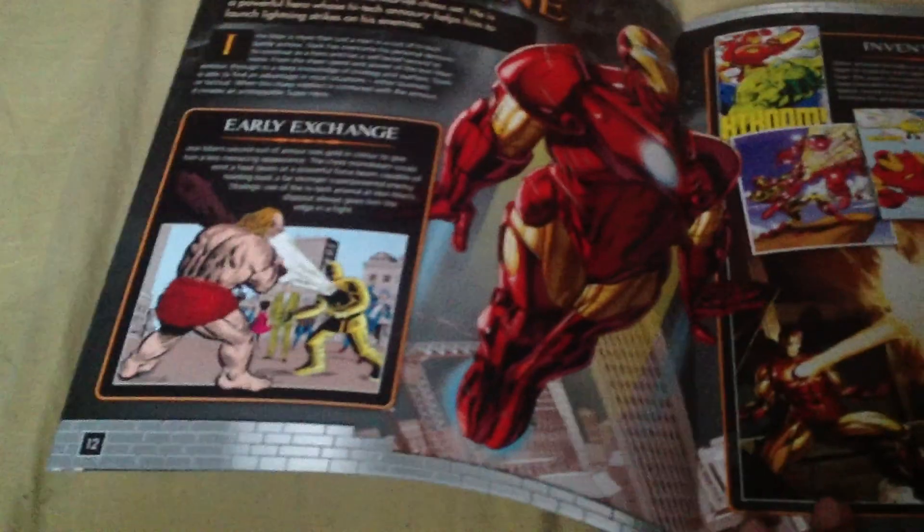That's the first issue he came in. That's the information about him, and that's him and all his marks.